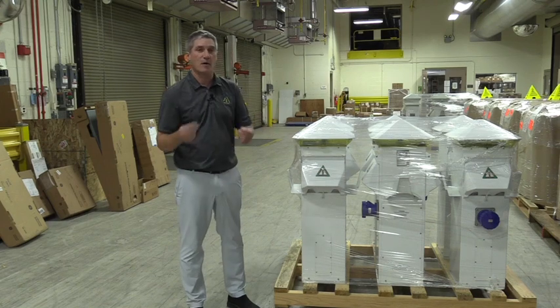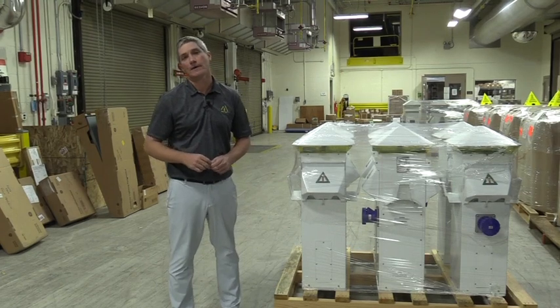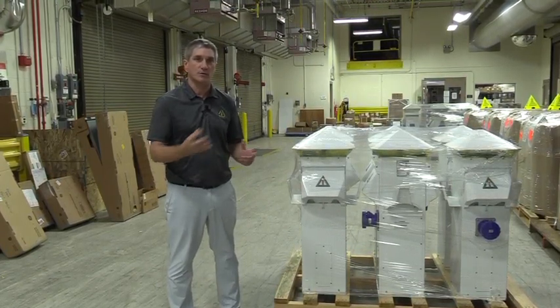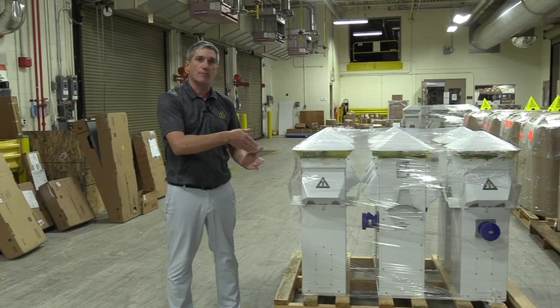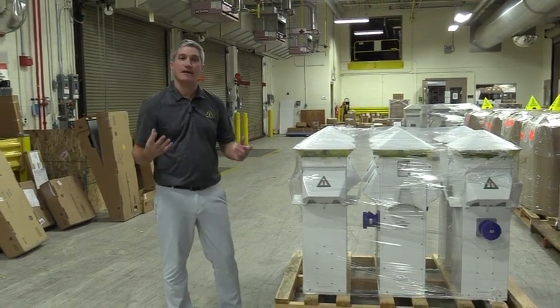If you find these issues after you've marked everything on the bill of lading, contact Marina Electrical Equipment. We will help you get in contact with a shipping person that you'll need to start filing a report to make sure that any items that are damaged are going to be taken care of.